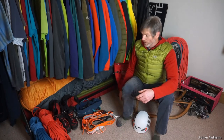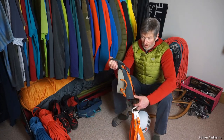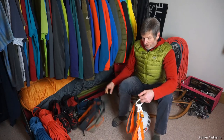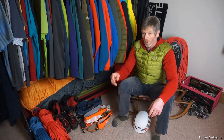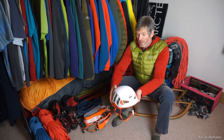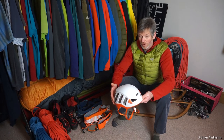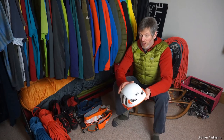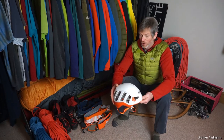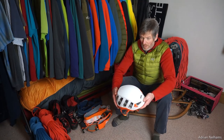When sport climbing I want something very lightweight that I hardly know I've got on, so I really enjoy the Arc'teryx SL as well as the Petzl Sitta. What goes hand in hand with those harnesses is a helmet, and the helmet I use is the Petzl Meteor. It's a robust, hard-wearing helmet whilst also being really comfortable and very lightweight, with an expanded polystyrene construction and a polycarbonate shell outer that gives it added endurance and durability.